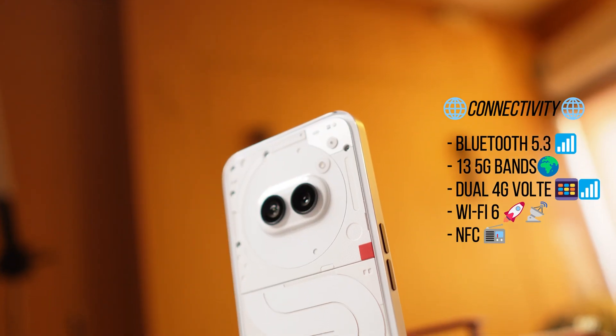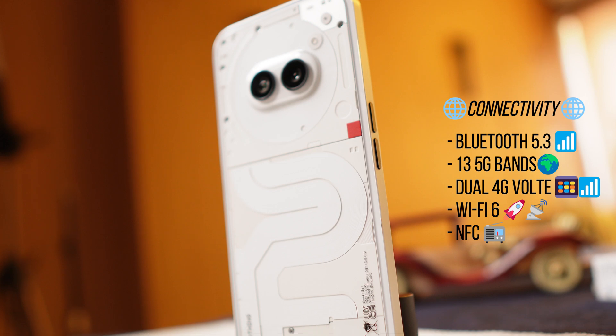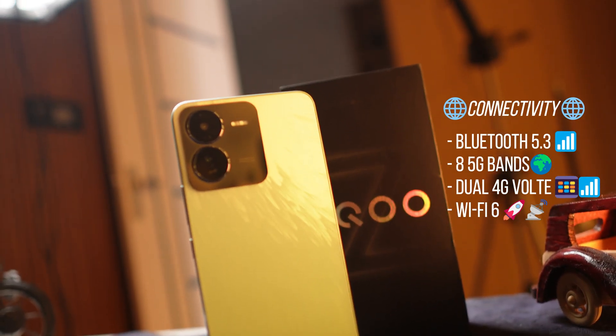Connectivity-wise, Nothing Phone 2A has the upper hand — it has NFC, 13 5G bands, dual 4G VoLTE, Bluetooth 5.3, and VoNR support. On iQoo Z9, NFC is notably missing, which is something to keep in mind.